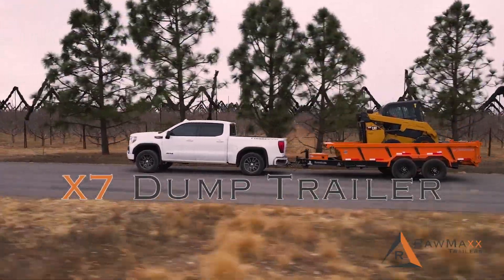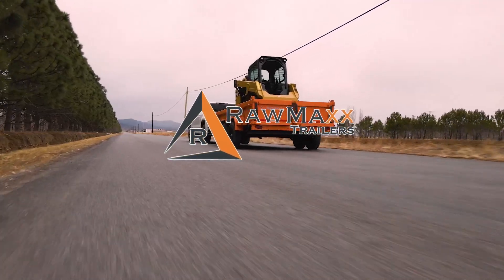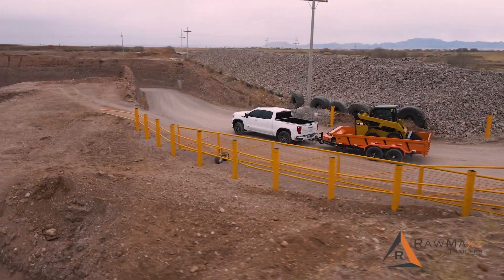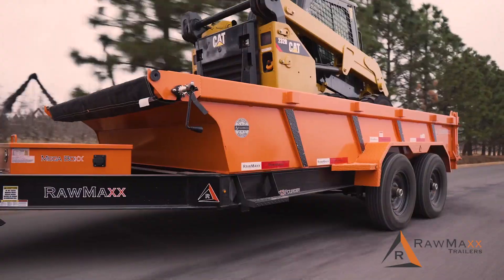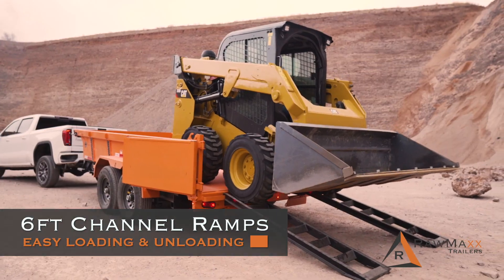Introducing the all-new X7 Dump Trailer from RawMax. Designed from the ground up to meet all your trailer needs, you can carry everything from four-wheelers to construction equipment and come standard with six-foot channel ramps for easier loading and unloading.